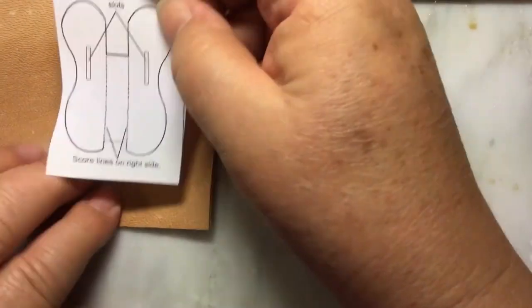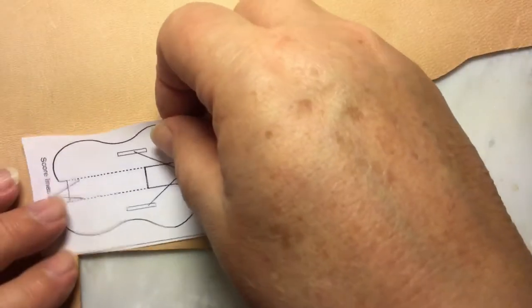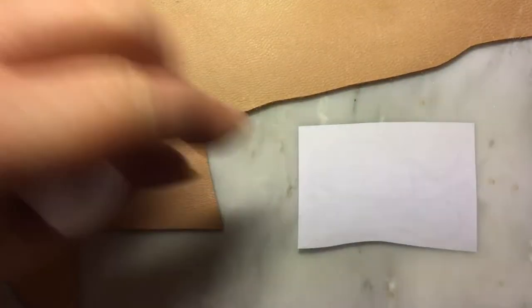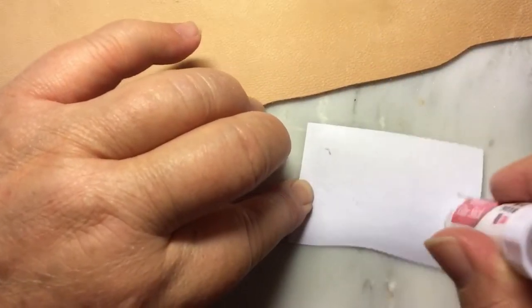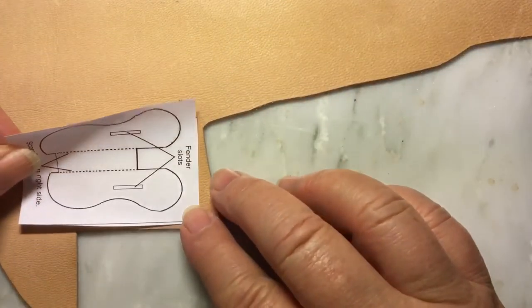This piece needs to be on the front, and the reason for that is we're going to put scoring lines on it — they go on the front. With my glue stick, this is the only piece that really should go on the front, so you get those scoring lines right. The scoring lines will give it the right bend.